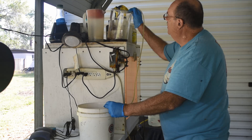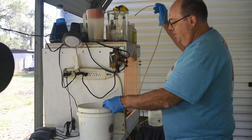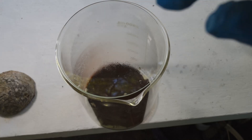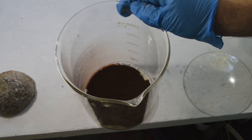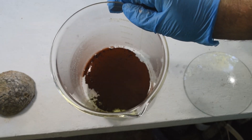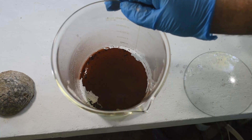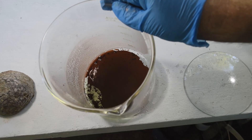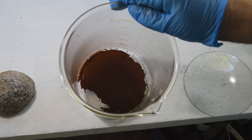Trying to get as much of this dirty green liquid out of here as I can without sucking up a lot of gold. Okay, so there's that done. Here's our gold after siphoning off the bulk of that green liquid. There's a lot of it stuck to the sides of the beaker — this definitely needs a little cleaning up.